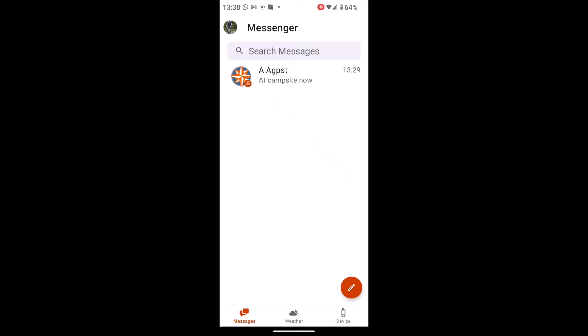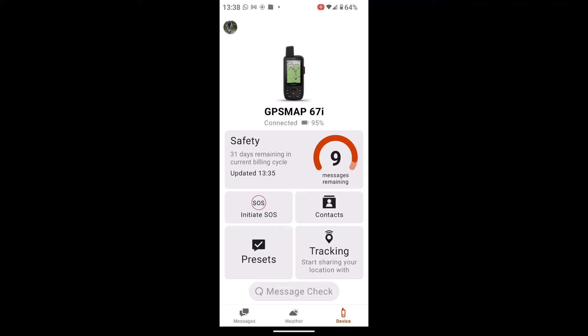If I touch on Devices in the bottom right of the screen, it shows that I've got it paired with my GPS Map 67i. It even shows you the battery life of my device and tells you what package I'm on — the Safety package. I've got nine messages remaining.